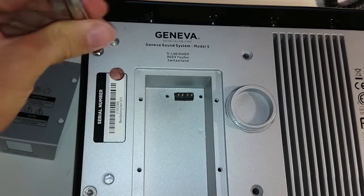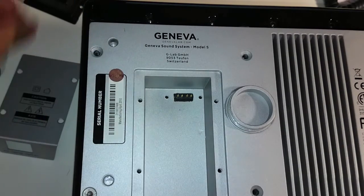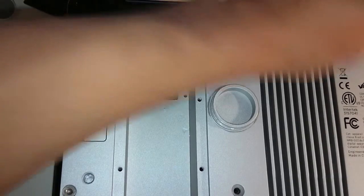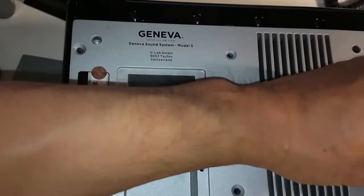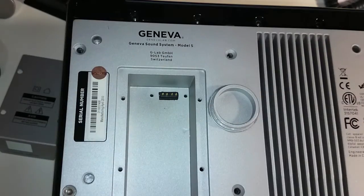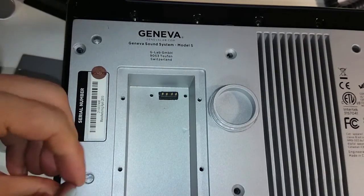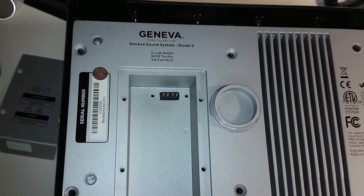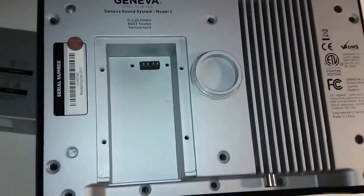Let me just remove the other screws to show you what's inside. This is a Class D amplifier speaker system. When I say Class D, it means Class Digital, and it uses some kind of digital signal processor to amplify the sound.